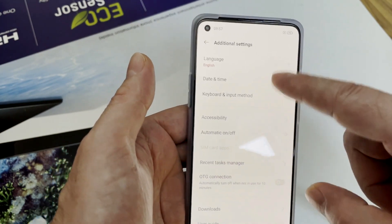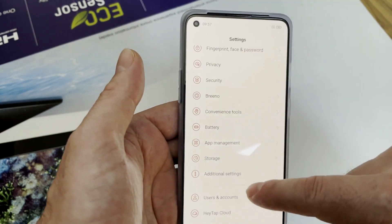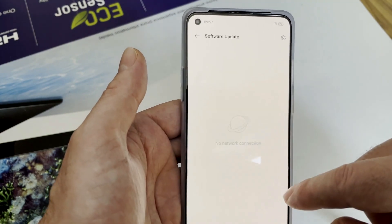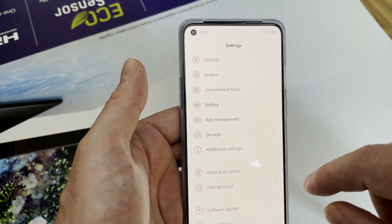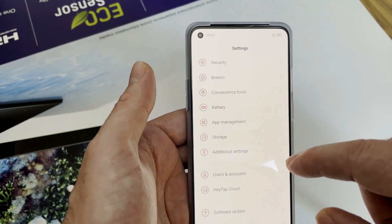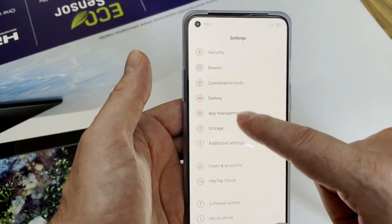Additional settings include keyboard language and OTG connection. There is also a software update option, but since I'm not currently connected I don't want to update to the Chinese version because I want to flash the global version of the firmware.